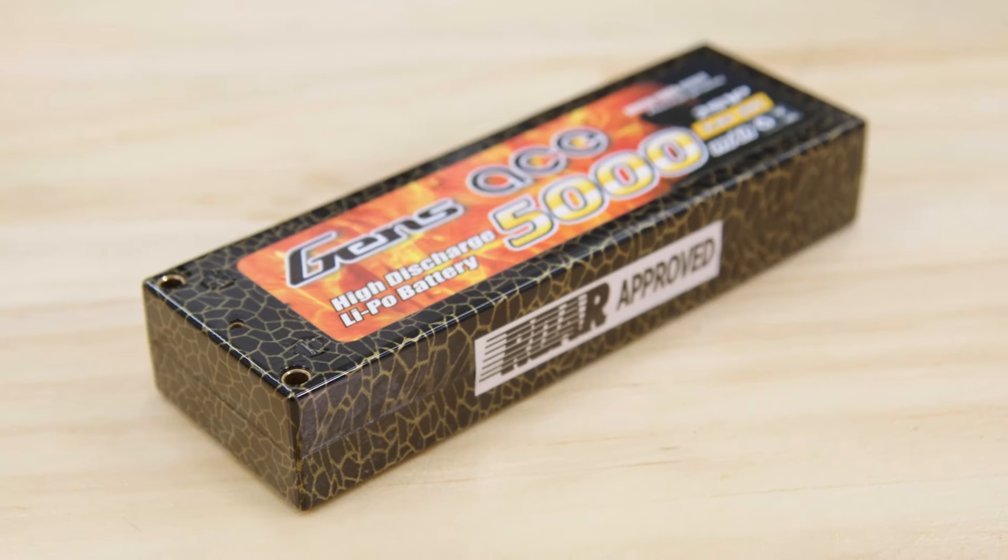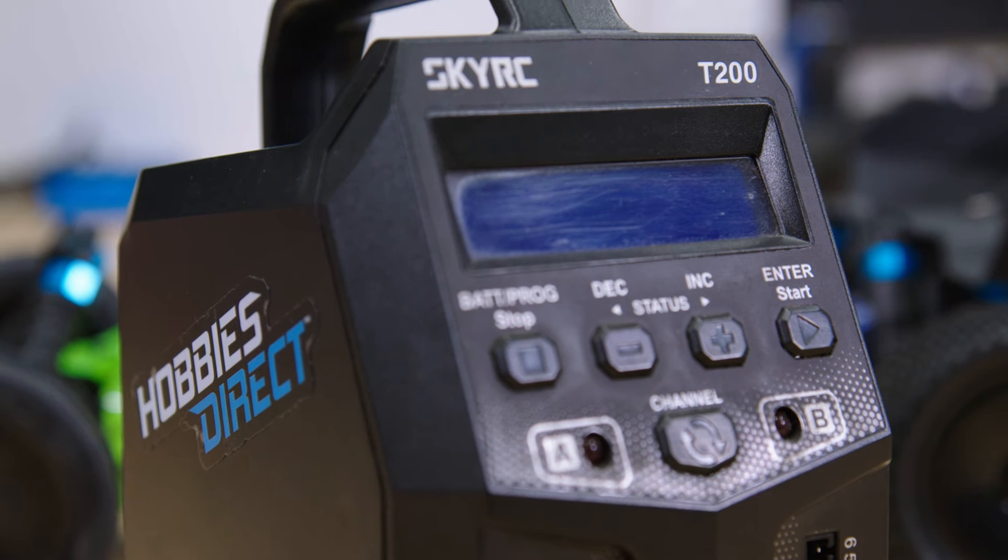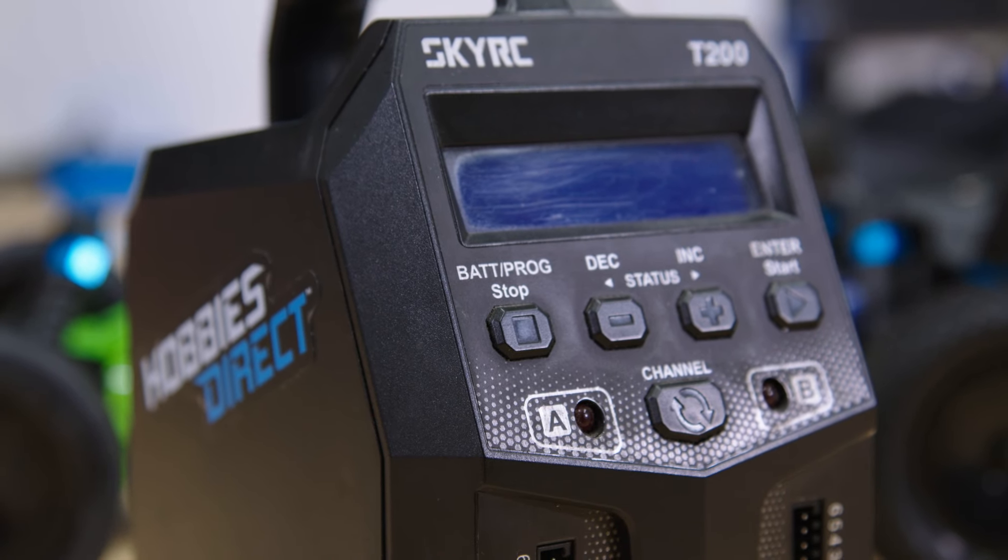With that second battery you're going to want to improve the charging to driving ratio. Your next upgrade should be a smart charger. For maximum awesomeness, go with a dual channel charger to charge two batteries at once.